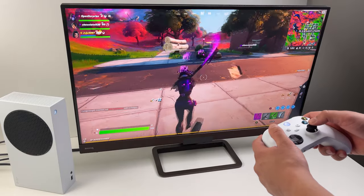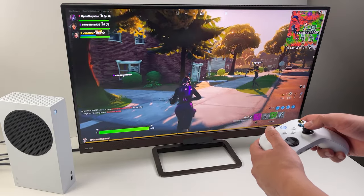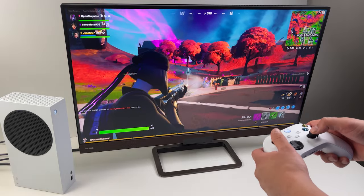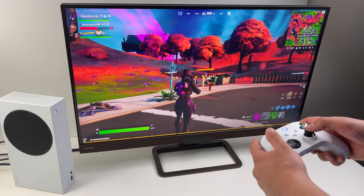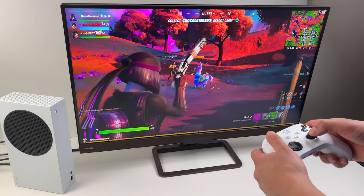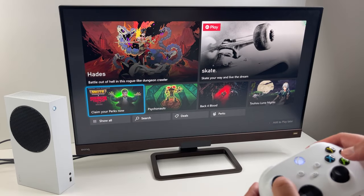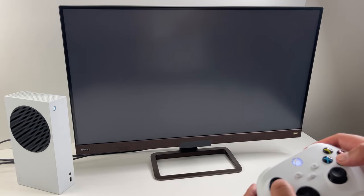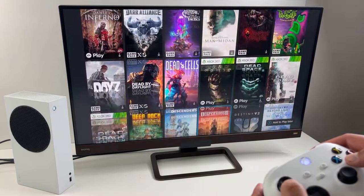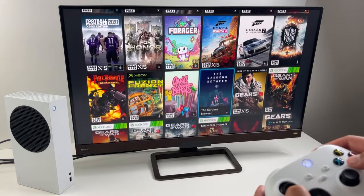Overall this Xbox Series S is really good value — for $250 you have a machine that can play the latest games and play them really well. There are a lot of games available right out of the box. Games like Fortnite and Rocket League are free to play and don't even require any online memberships. You can go to the Microsoft Store and filter for free games. One of the main reasons to get a Series S is Xbox Game Pass — if you can afford it, I highly recommend getting that subscription, as it gives you access to hundreds of quality games.